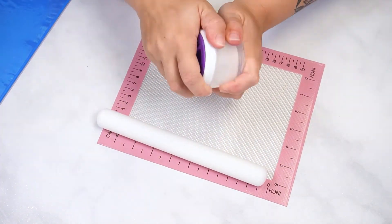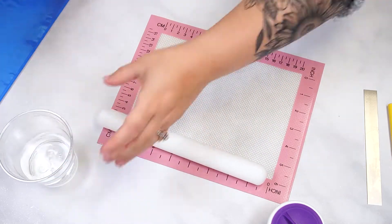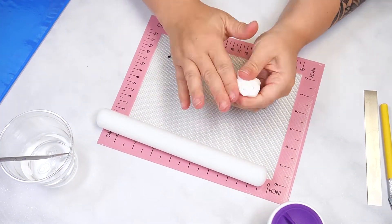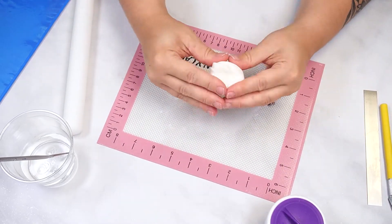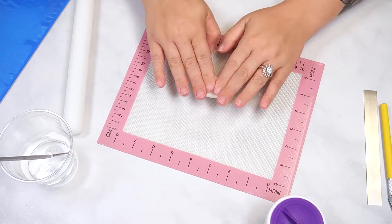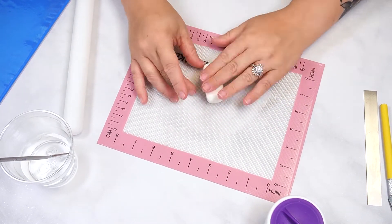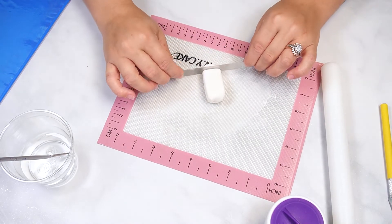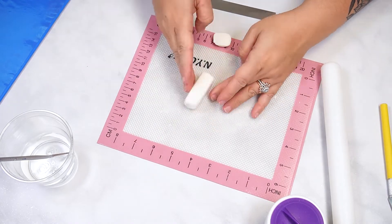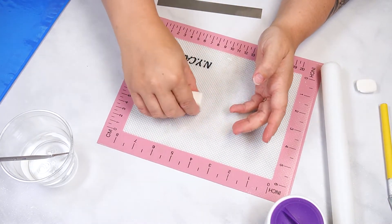Start by gathering the supplies for making the fondant pieces. Knead the white fondant and dust your silicone mat with powdered sugar. Form the fondant into a rectangular log, making sure the corners are sharp. It works best to place the fondant in the refrigerator to firm up. If the fondant is room temperature it will be squished too much, resulting in needing to reshape each piece.